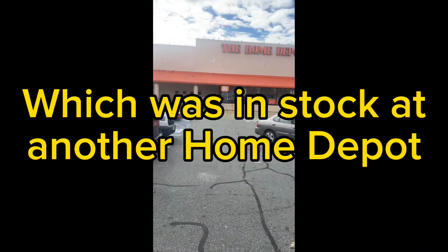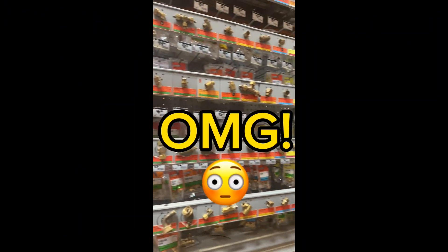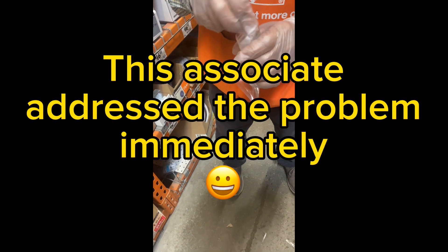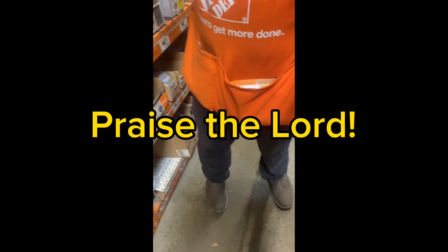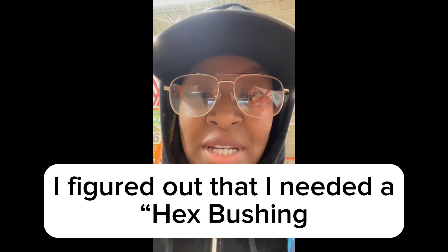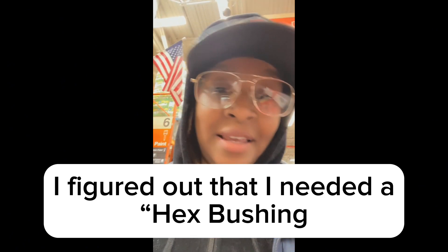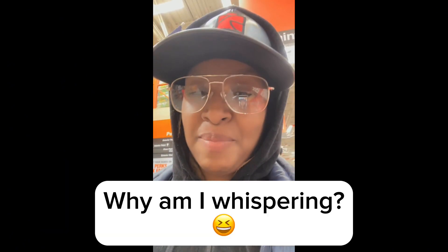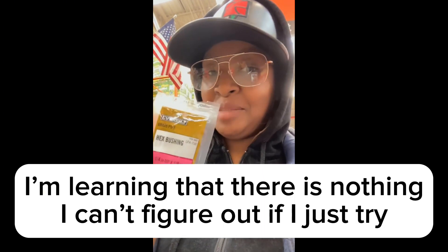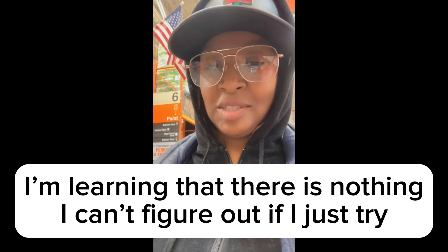I'm so proud of myself. I knew that I needed a hex bushing, and then I came to the other Home Depot. The bag was so important to this — hex bushing. So now we go home and see how it fits.